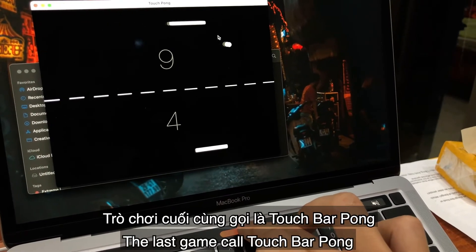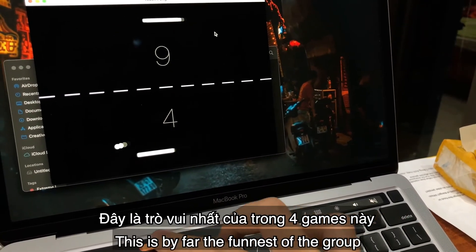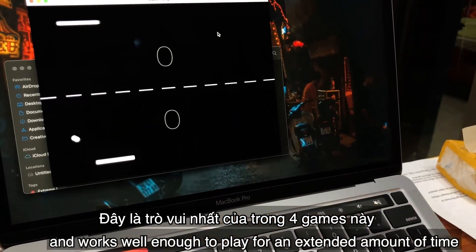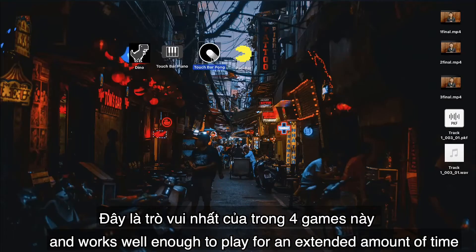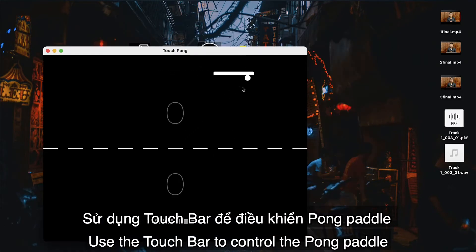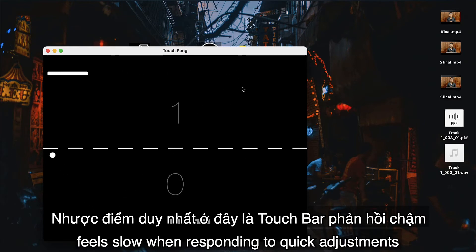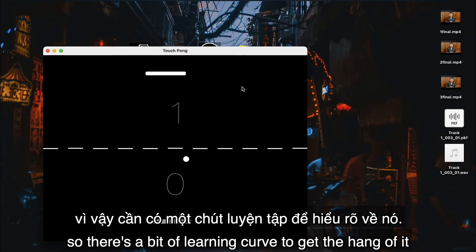The last game is called Touch Bar Pong. This is by far the most fun of the group and works well enough to play for an extended amount of time. Use the Touch Bar to control the pong paddles and hit the ball back against the computer-controlled opponent. The only downside is that the Touch Bar feels slow when responding to quick adjustments, so there's a bit of a learning curve to get the hang of it.